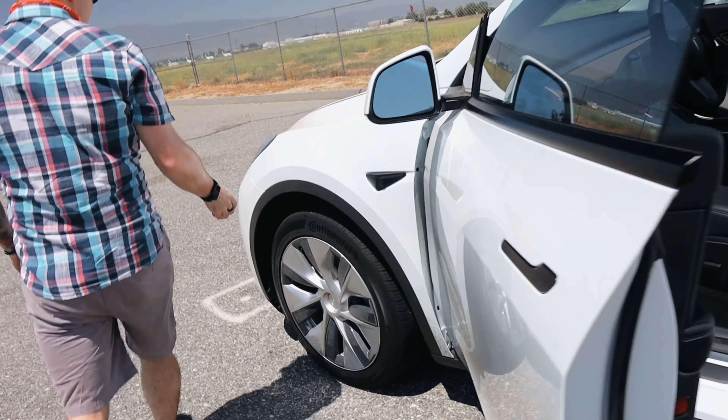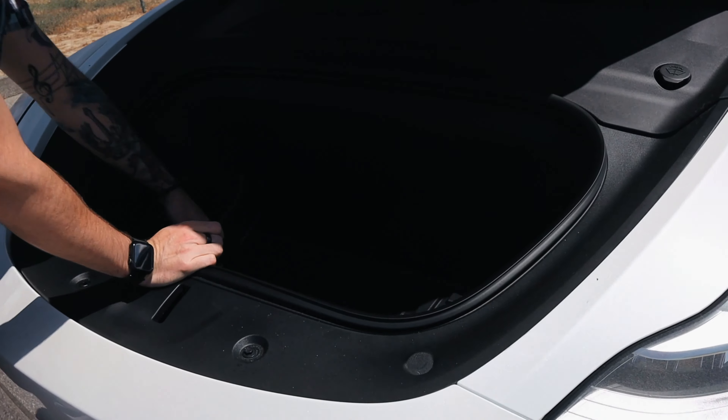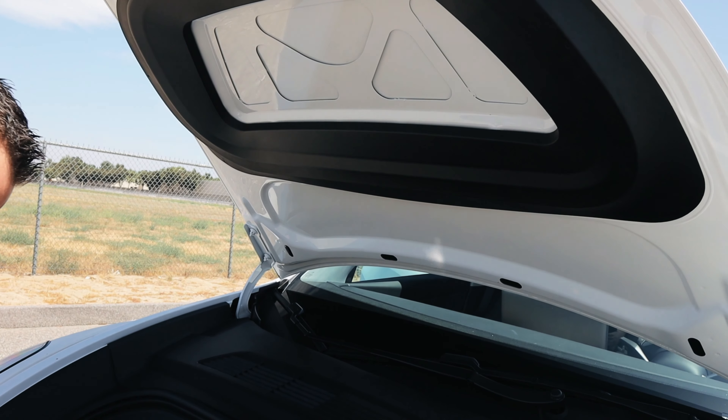The liftgate is super quiet — way quieter than the Model S liftgate. Let's take a look at the frunk. It's going to be really hot. It's pretty much like the Model 3 but a little bit deeper. There's a different seal — there's a gasket right here around it, probably just for waterproofing. Other than that it's pretty much the same, although I noticed this doesn't have the little pegs that flip down like in the Model 3 to hang up your bags.